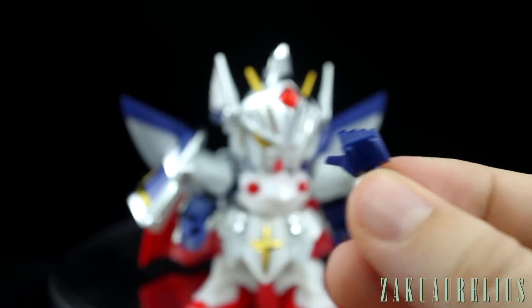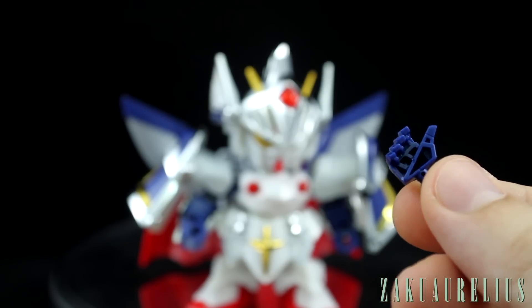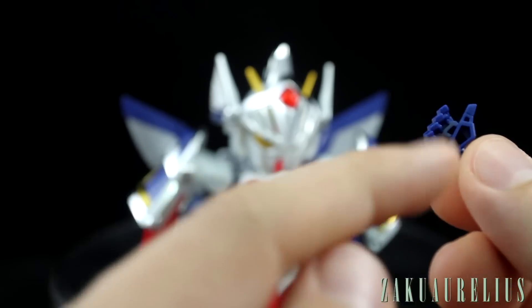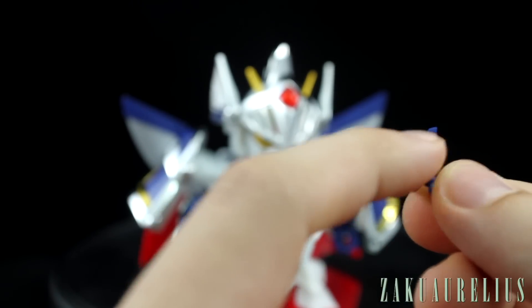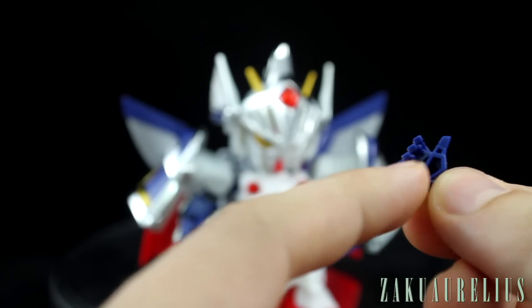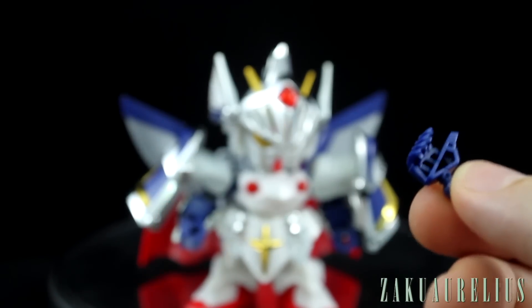For the right hand, we have this option hand for holding the lance. We'll get to that in just a moment when we talk about the weapons. This one is going to be empty on the inside, but it shouldn't be too hard to fill in that main part, because the center part under the fingers is where the handle of the lance is going to be, so it doesn't really matter too much.